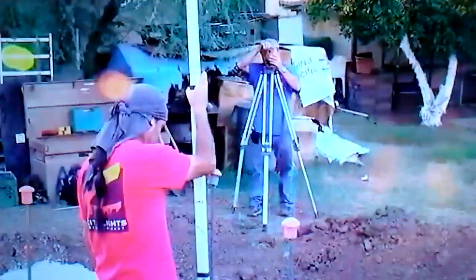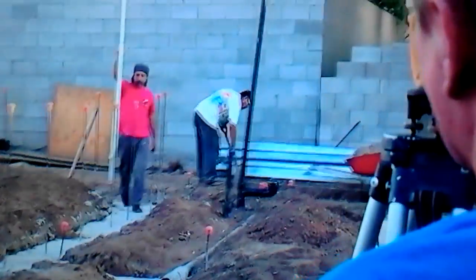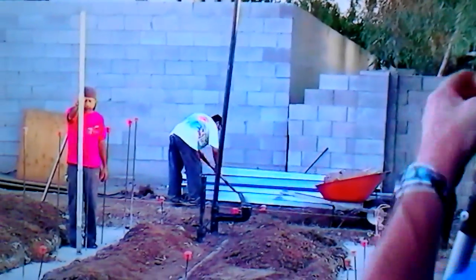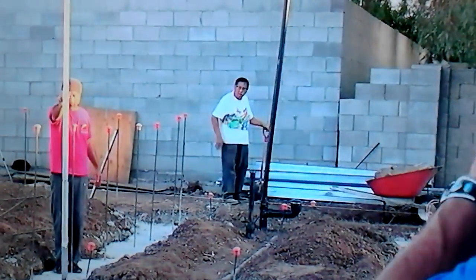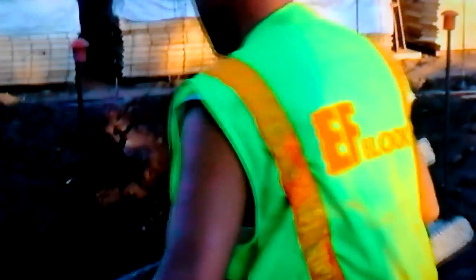Once we get those lines popped, we're going to find the high point on the footing. You always want to shim the block up — you never want to have to cut it down. That's the homeowner Eddie in the background with the shovel, and Alan's running around. I'm shooting it to find the high point, because that's where we want to start setting the block.